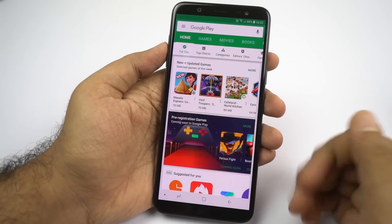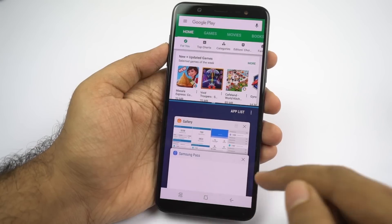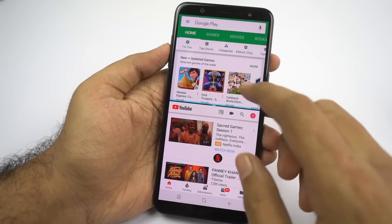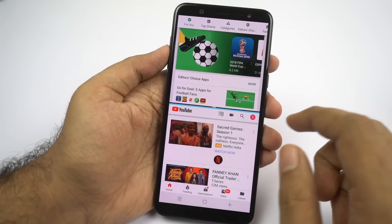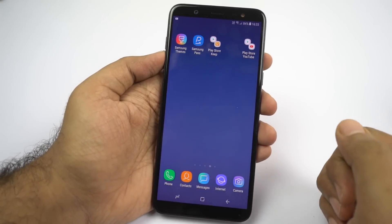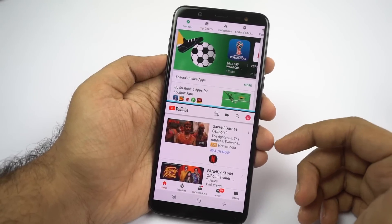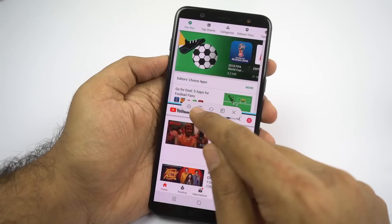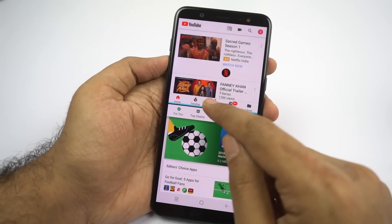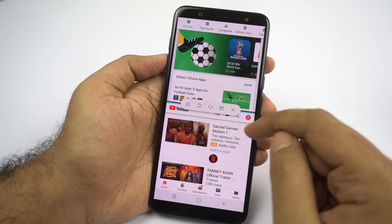Here's a quick recap about split screen mode. Press and hold the recent apps button to open the current application in split screen mode. You can select the secondary application from there, or go home and then select it. Once you have two apps open, there's a button at the center for additional options: create a shortcut on the home screen to quickly open both apps in split screen, resize windows, swap the first and second application, open the current app in a popup window, or close the current application.